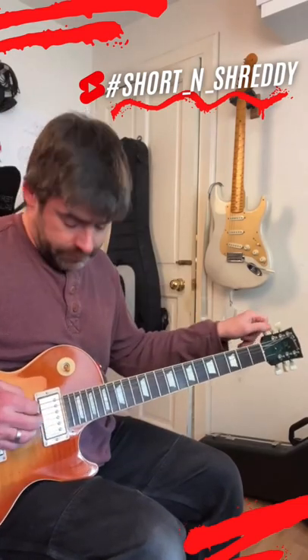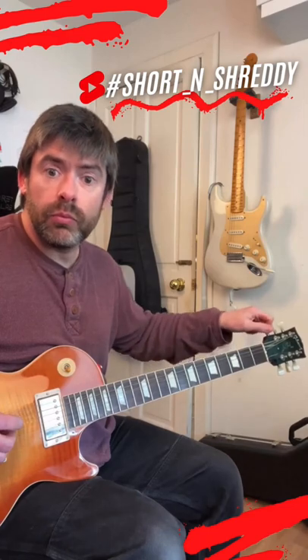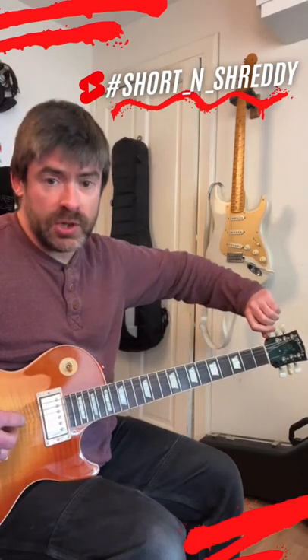And you've also got your tuning pegs. Just make sure to tune back up.